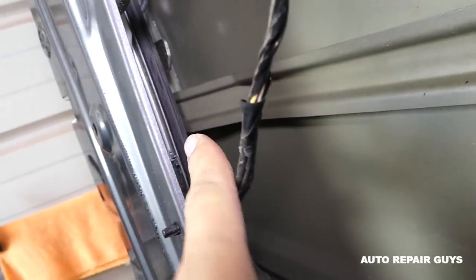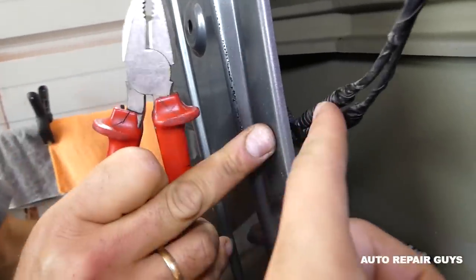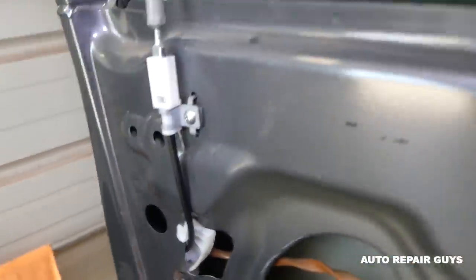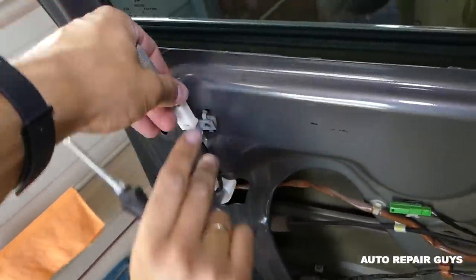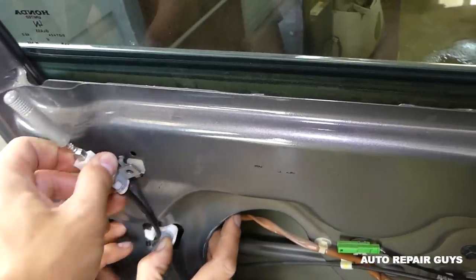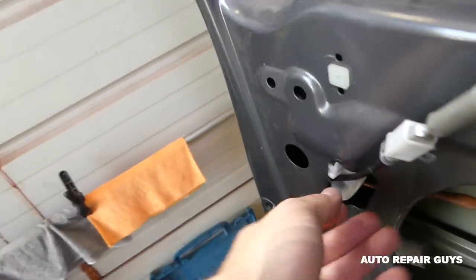The actuator is right here, but we can't just go ahead and remove it — we need to remove it with the whole door lock assembly. The window rail is in the way, so we'll need to remove that first. We'll disconnect the wiring harness here and remove a couple of screws. That's the one that holds the lock. This piece only comes out in a specific way — you pull it out like that.